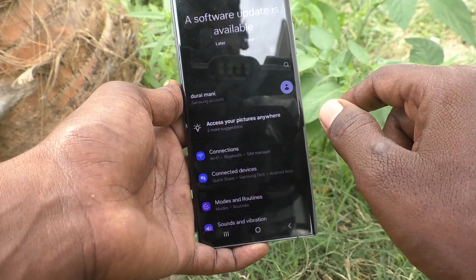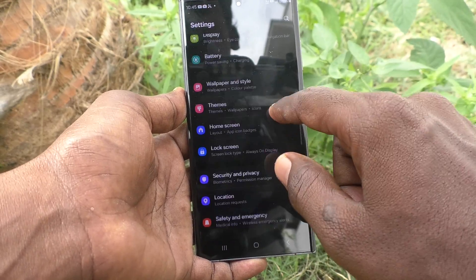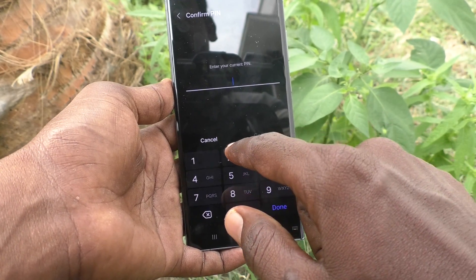Click OK. Now, to remove this PIN lock password, go to the Settings of your phone, then go to Lock Screen, then go to Screen Lock Type, and type your current PIN for authentication.